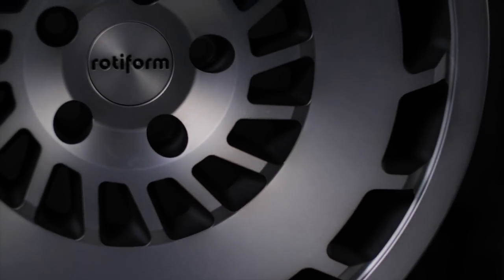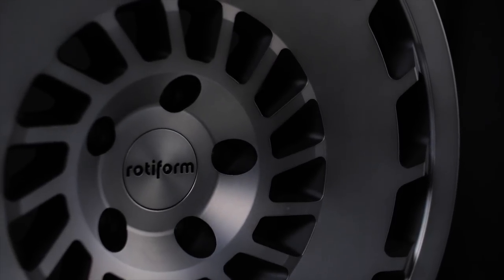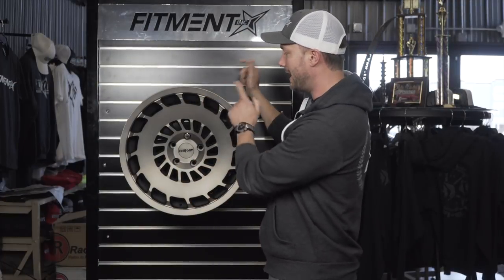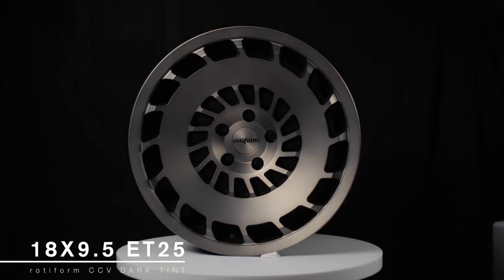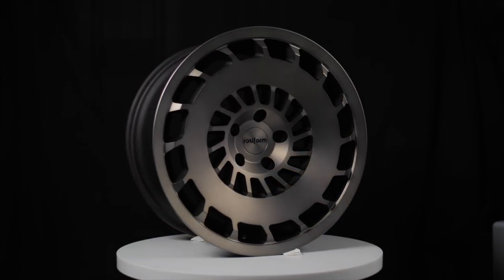I've seen these a bunch on a lot of Euro cars, and that's typically what this wheel applies for. It's a monoblock wheel, it's a little bit on the heavy side — that's the only downside — but it looks absolutely killer. The one we're looking at today is an 18 inch by nine and a half with a 25 offset. We scooped these up for a guy locally, and before we send them out the door we want to get you guys some up-close shots and give you the scoop on them.